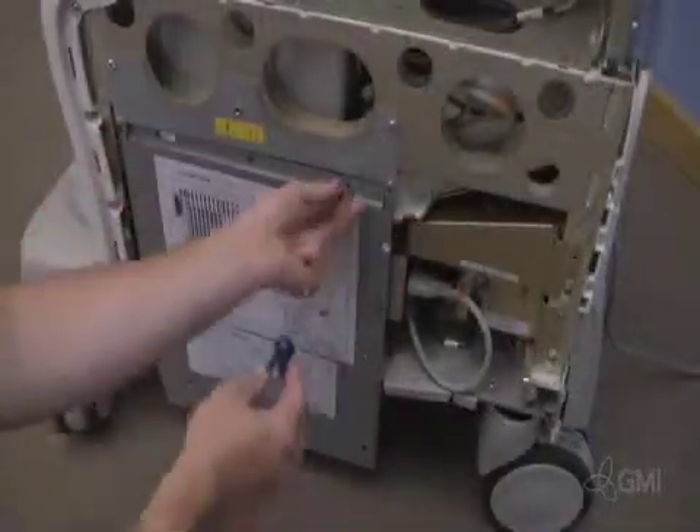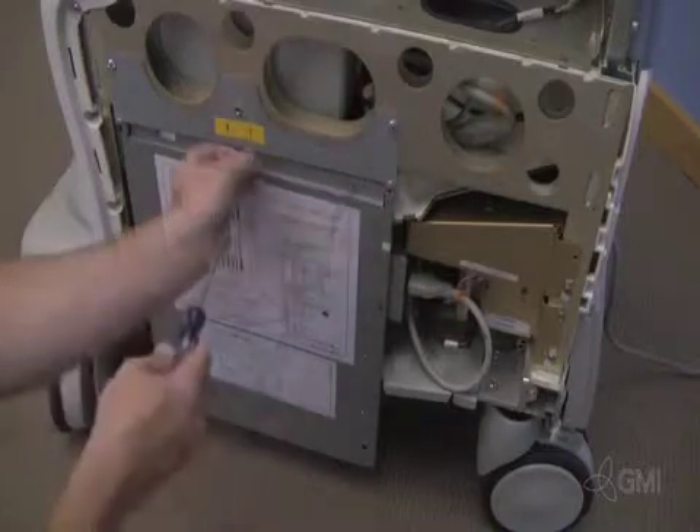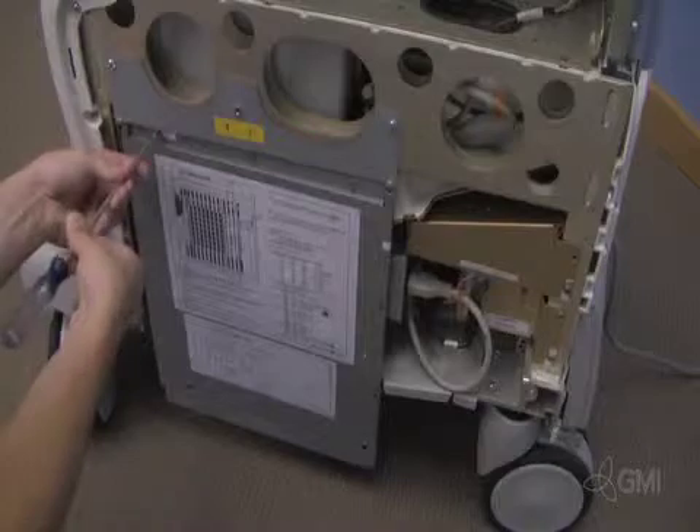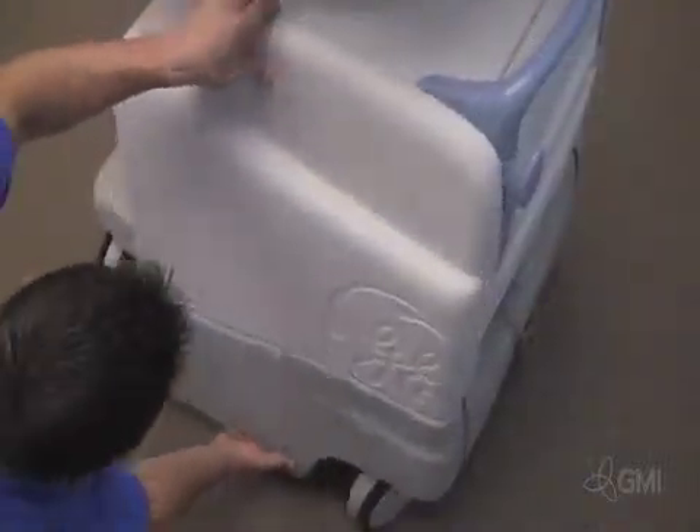Reinstall the card cage cover and secure with the screws. Reinstall the right side cosmetic panel.